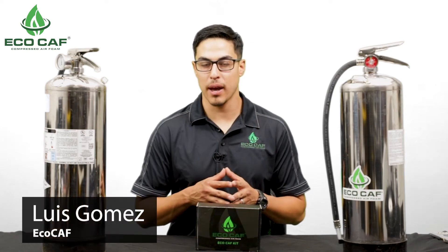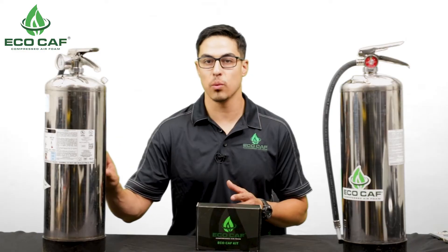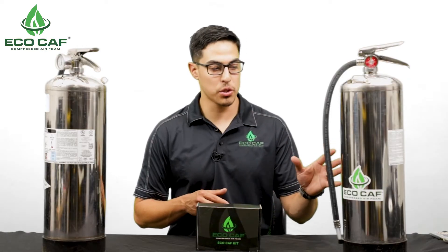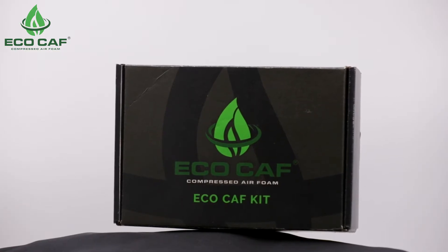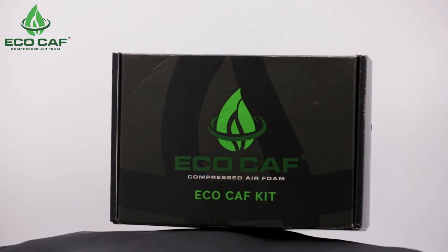Hi, I'm Luis and I'm with Eco-Caf. Today we're going to be looking at the performance of a standard water can versus a converted compressed air foam extinguisher. This extinguisher was converted using the Eco-Caf kit. The Eco-Caf kit is a way to convert your standard water can into a compressed air foam system.